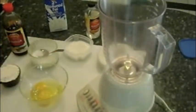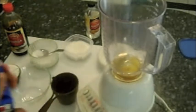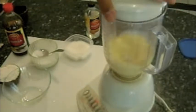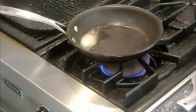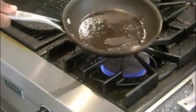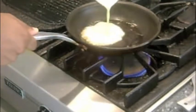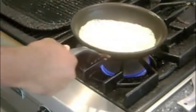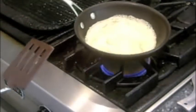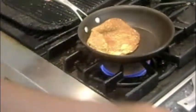The crepe batter is made by adding 2 eggs and 1 cup of milk to a blender and blending until smooth. Next add 1 teaspoon of almond extract, 1 teaspoon of vanilla extract, a pinch of salt, 2 tablespoons of sugar, and a quarter cup of flour to make a thin batter. Over medium heat add 1 teaspoon of butter to a small saute pan and swirl to coat the bottom of the pan. Then add a quarter cup of the batter and swirl to evenly coat the bottom of the pan. Cook on one side for about a minute and then flip and cook on the remaining side for about 20 seconds.